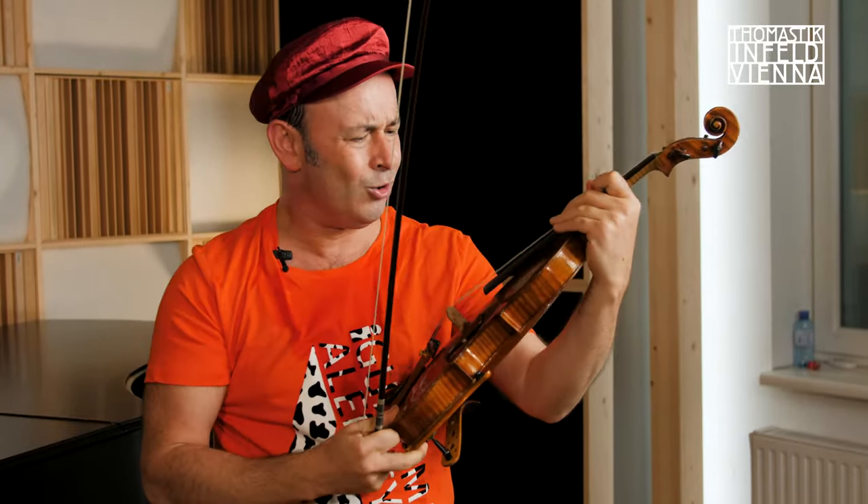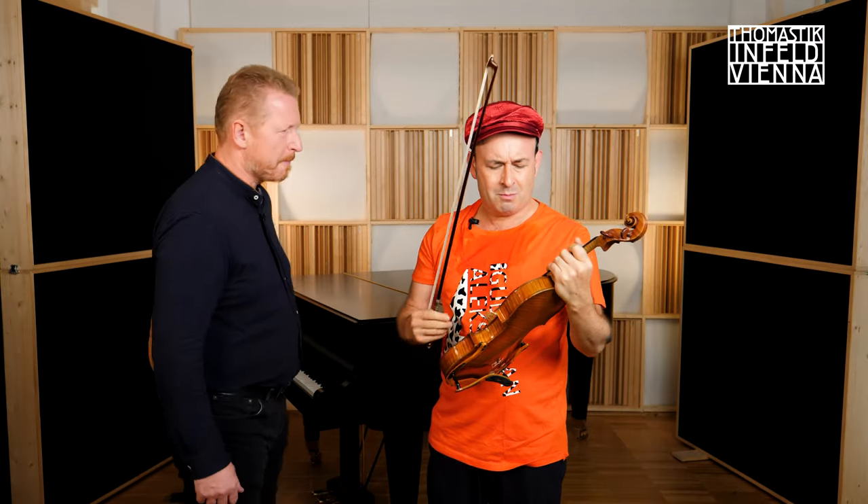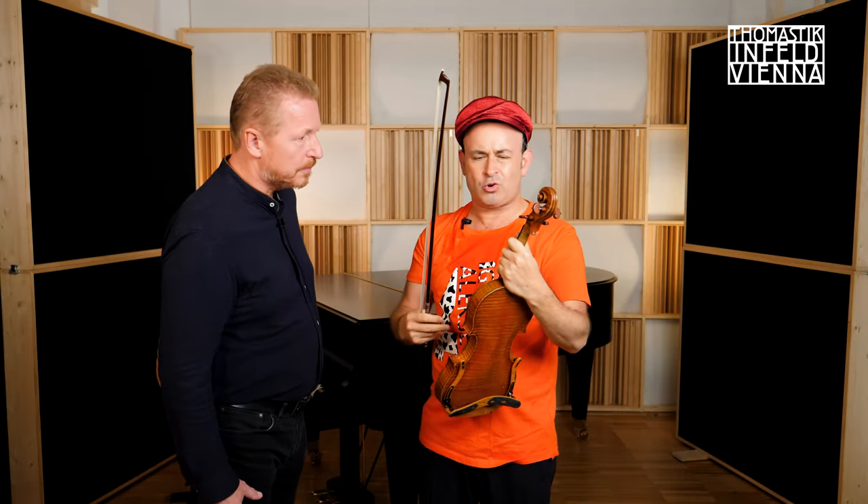Oh no! Franz! Yes, Alexi? My sweat keeps on destroying my strings. What am I supposed to do?